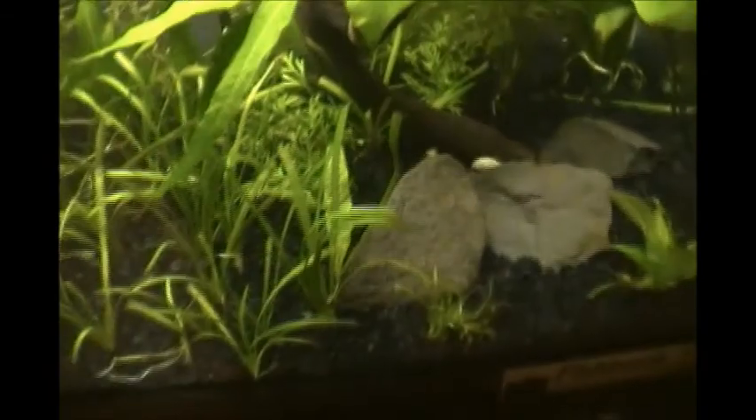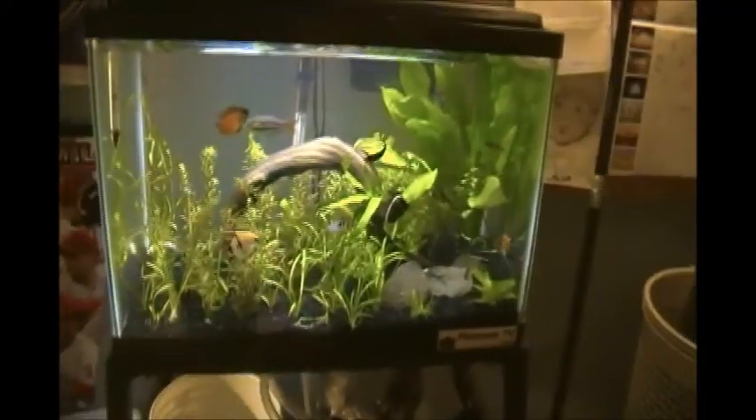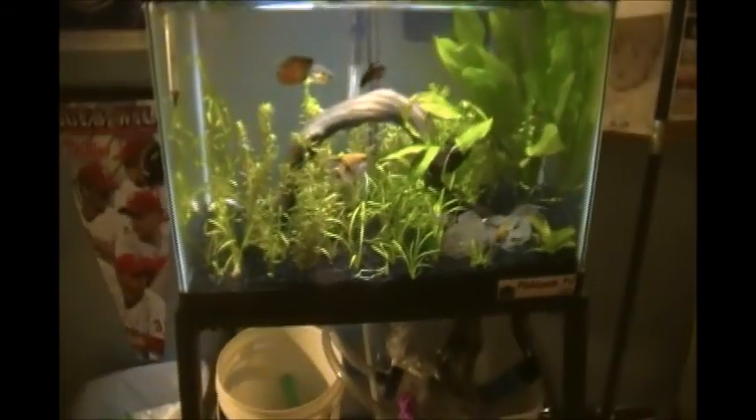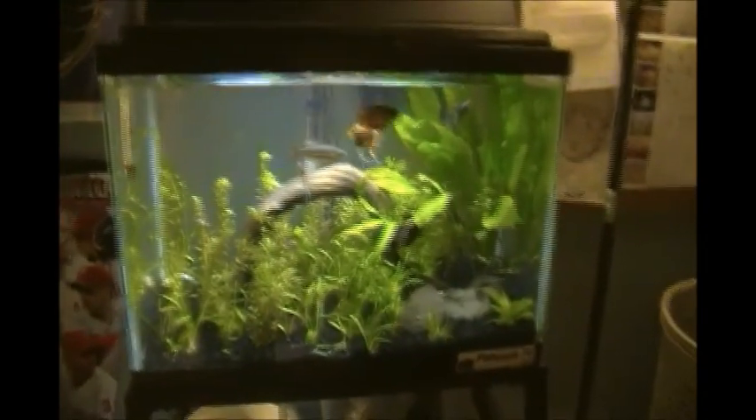I'm still finding this algae stuff on the leaves — can someone tell me what kind of algae that is on the Amazon sword leaf? It's been growing lately and I need to scrape it off. Is it brown algae, hair algae? Someone identify it for me because it's really annoying. And my angelfish is just the best.